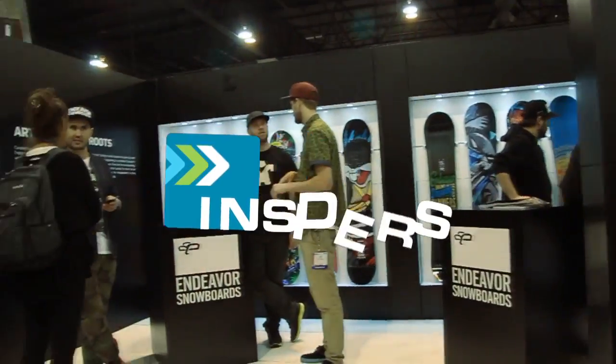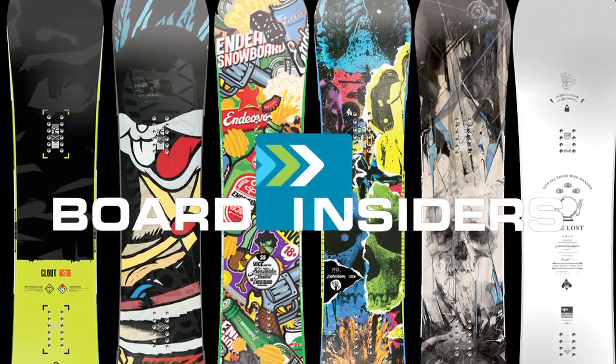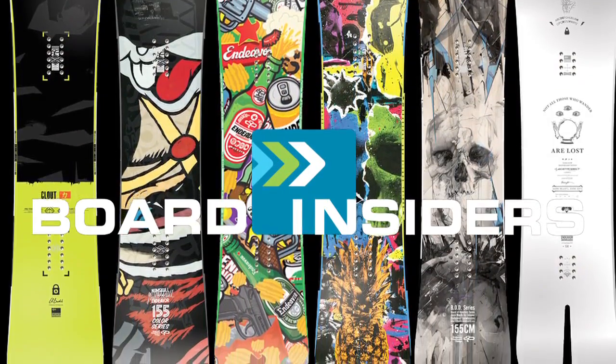My name is Jason Brose. I am the head of R&D and Production for Endeavour Snowboards. Board Insiders — real writers, real reviews.